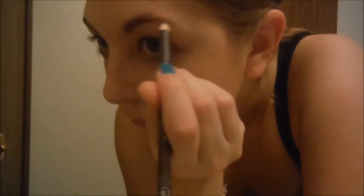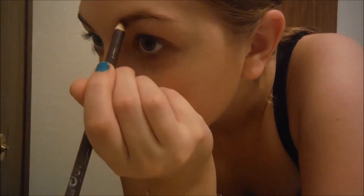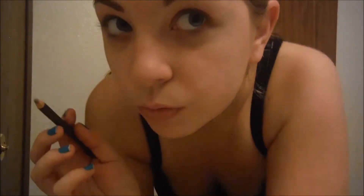Then I go on to my eyebrows and I use this NYC pencil — it's pretty cheap. My eyebrows are really bad though, so I just kind of fill them in a little bit. There we go.